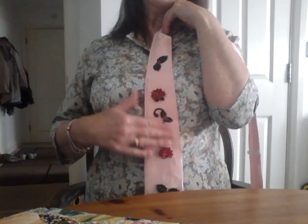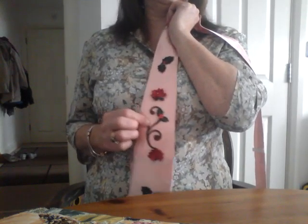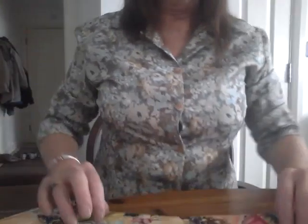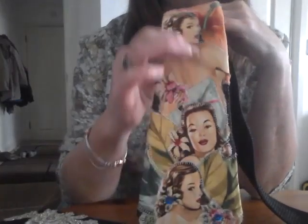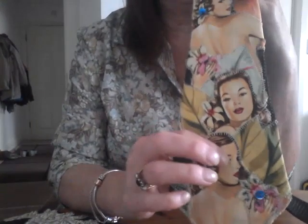If you don't want to use these sort of motifs, think how fantastic this would be for a wedding. You could pick out with flowers or leaves the bridesmaids' colours, the bride's bouquet, or the theme of the wedding. That would be so lovely if all the groomsmen were wearing a tie that you'd made yourself that matched the wedding — and you'll make them for next to nothing as well.